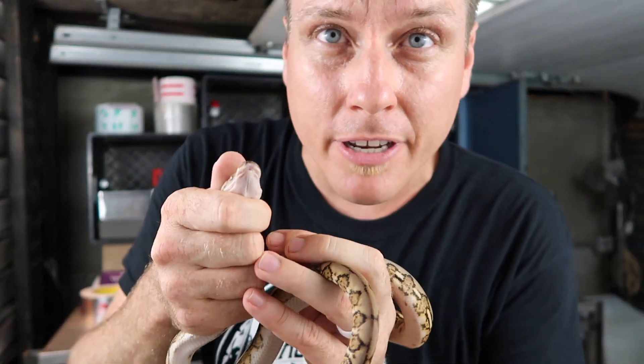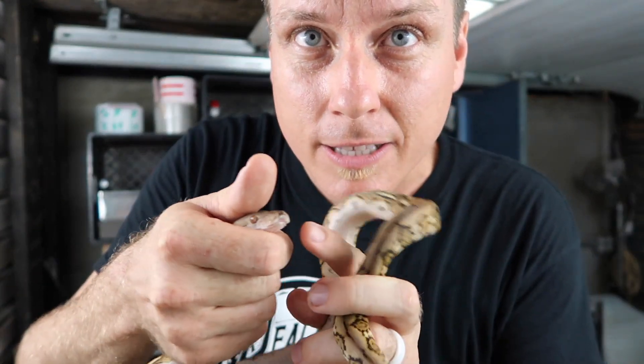This happens a lot when you get a new one shipped in. And you can see her lips are getting a little bit swollen there. Now I want to ship her out to a customer, but with swollen lips like that she can actually injure herself further during the shipping process.